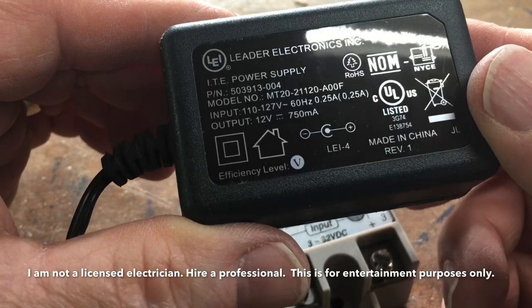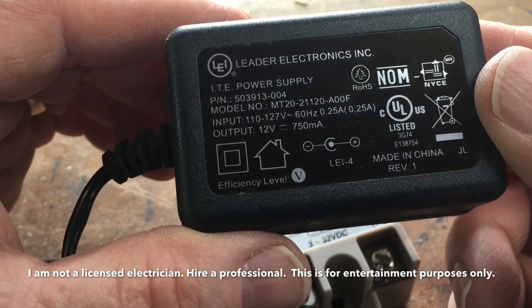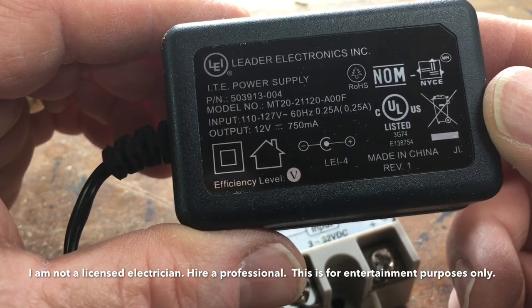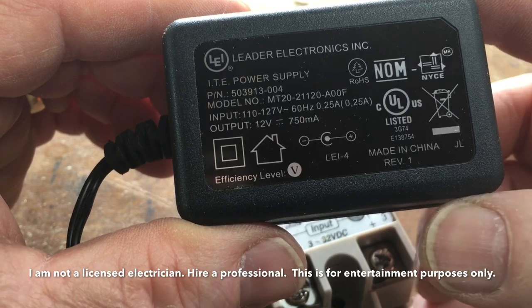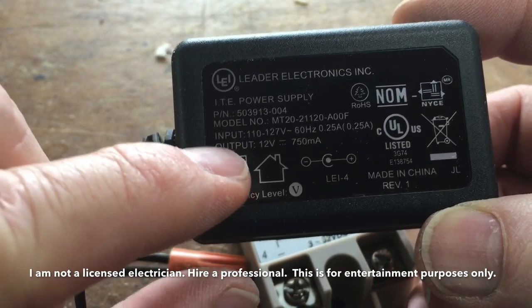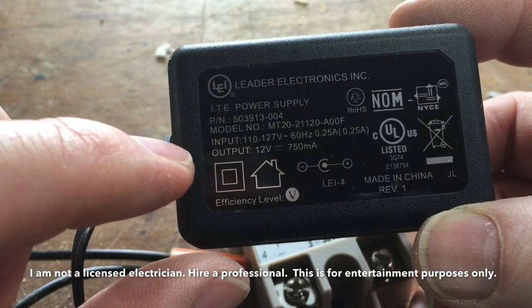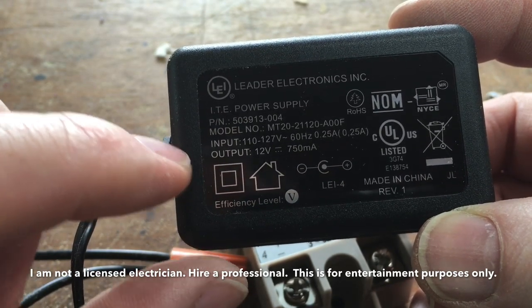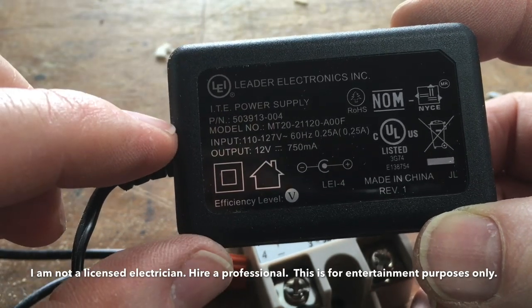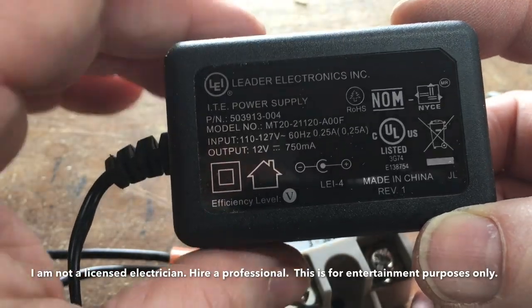On the bottom is the low-voltage side, going from 3 volts to 32 volts — that's where the micro switches will be connected. On the top side, this is where the central vacuum will be attached. For the low-voltage power supply, I found one of these Leader Electronics adapters. Any of these will work. This is a 12-volt DC output — that's what you're looking for. The first one I found was AC-to-AC, and that would not work.